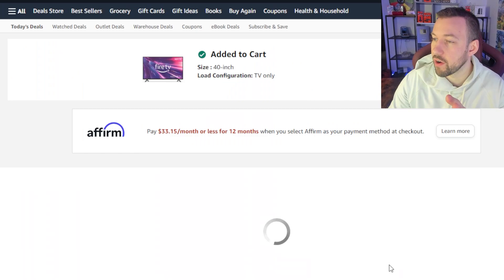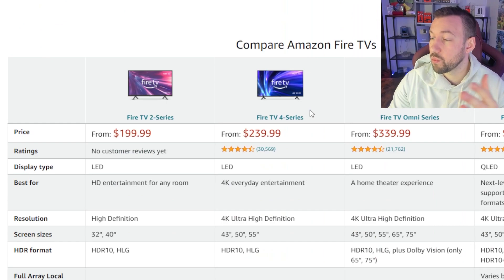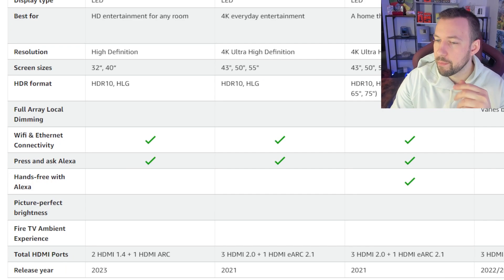Other than that, you're not getting a bunch of other crazy new features. They obviously have that Alexa function — they're all HDR10 as well with Dolby Digital audio, max 1080p, and built-in systems. We can take a look at the comparison chart here. It does still have ethernet connectivity with one ethernet port, and you still have Alexa, but you're missing some features like the hands-free Alexa, which really isn't a big deal.